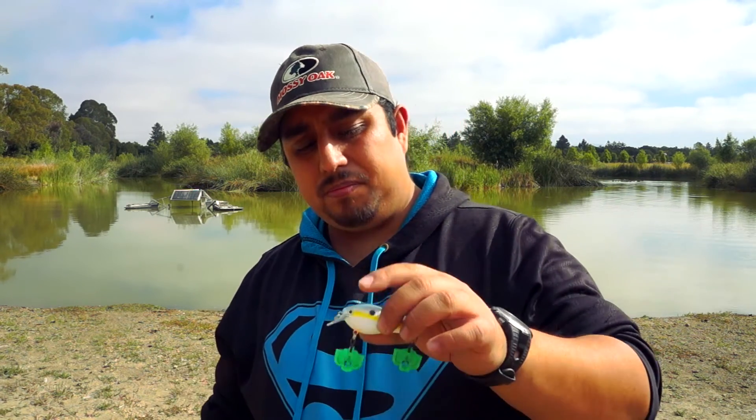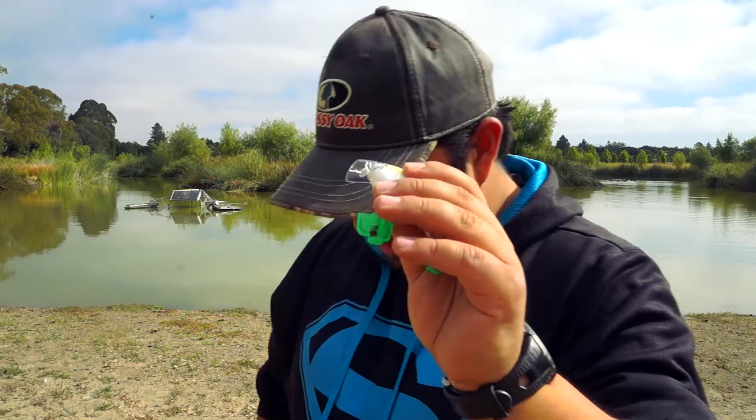You can do different retrieves and cadences. I love steady retrieves — that kind of works best for me. You can kind of drag it in and reel up the slack; there are a lot of ways you can do it. The squarebill crankbait is definitely one of my favorites. I almost always have one tied on unless I know I'm going to go deeper.